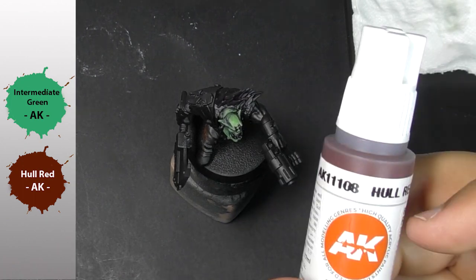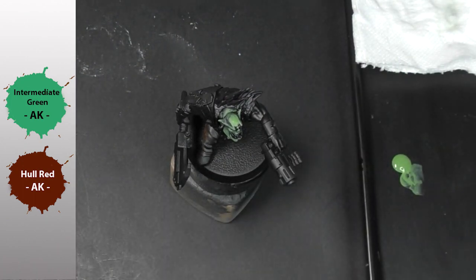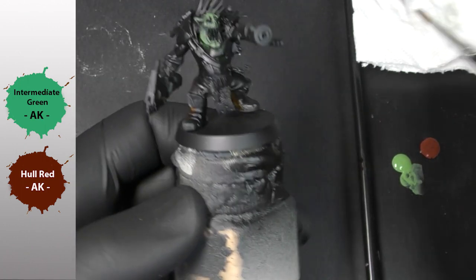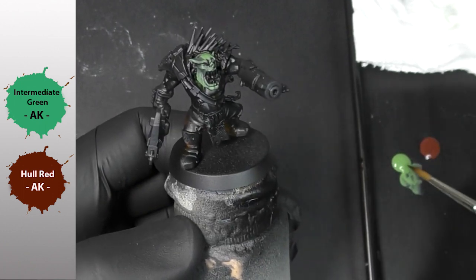Let's go for mixing some Hull Red into my basic green, just to see how the paint reacts to some mixing — and that seems pretty good.